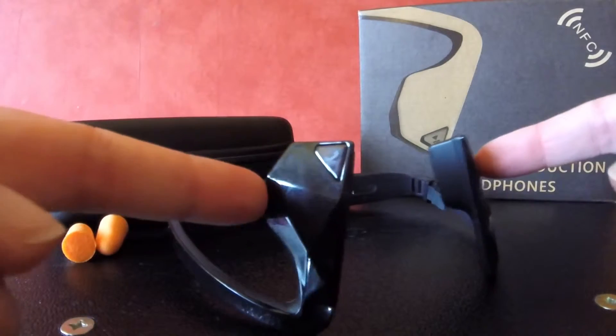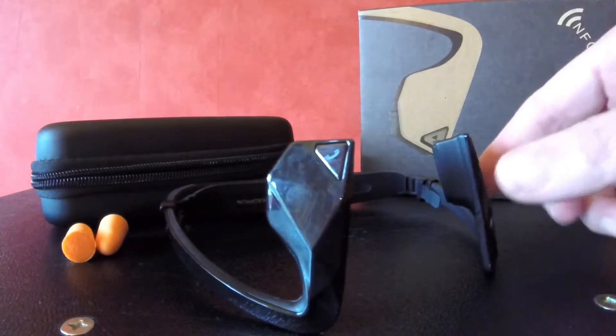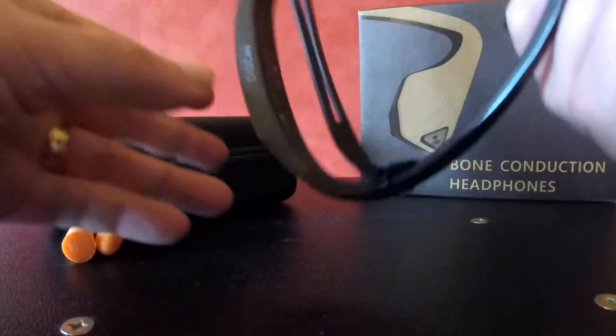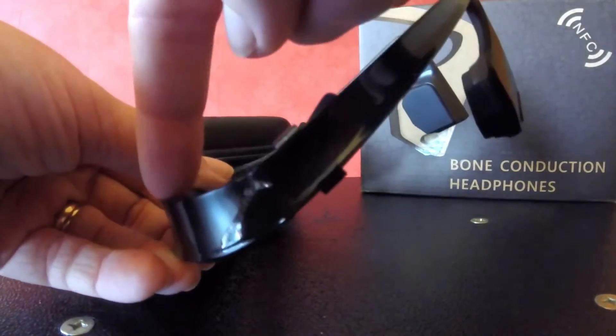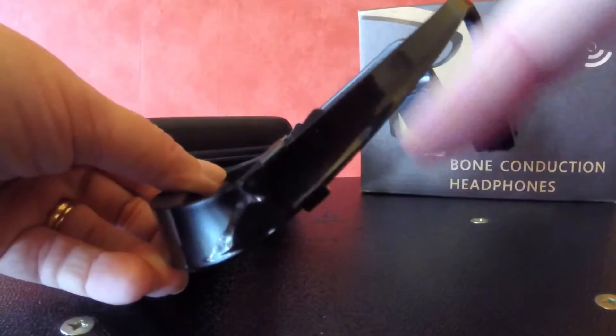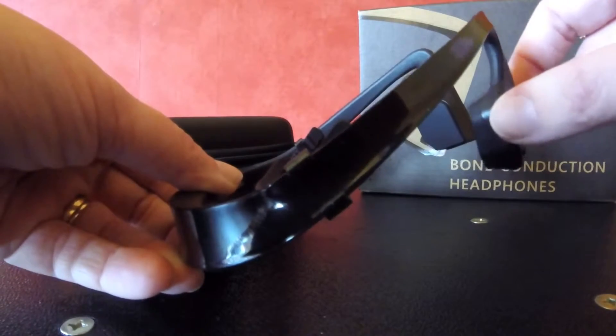These things don't go in your ears, they go in front of your ears. If you can imagine, that bit goes at the back of your head. That's where your ear goes and that sits in front on the bone.